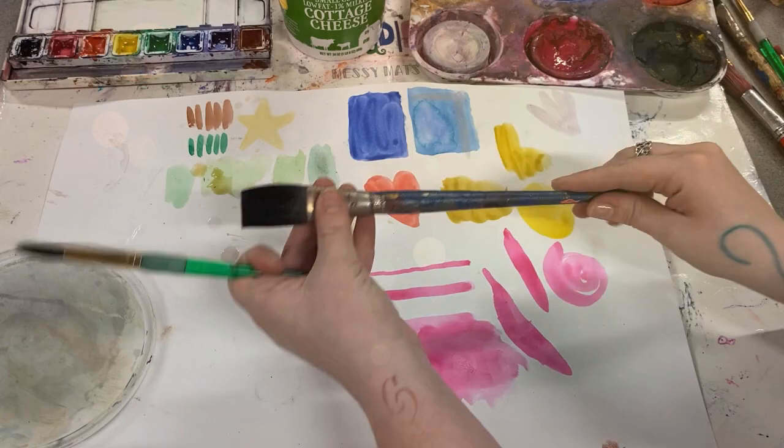Hello artists! Today we're talking about making different marks with our paints. A mark is something that happens when you touch your brush to the surface.